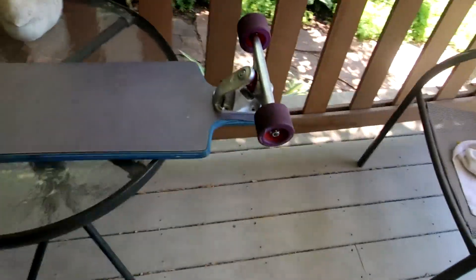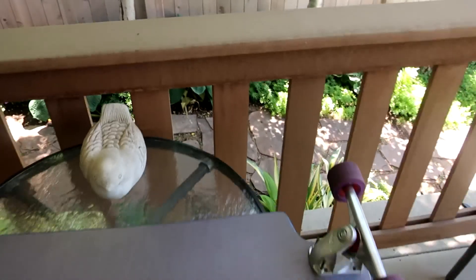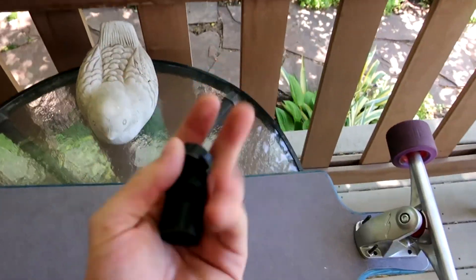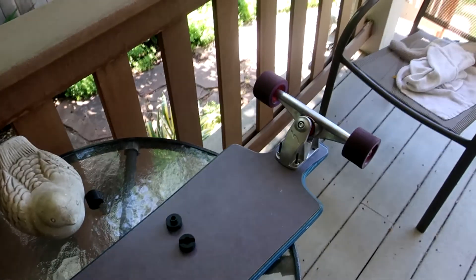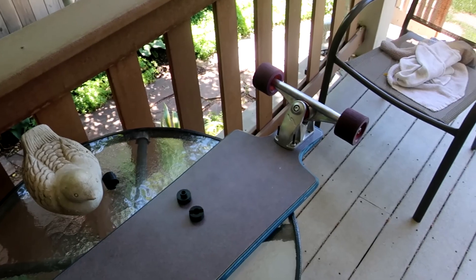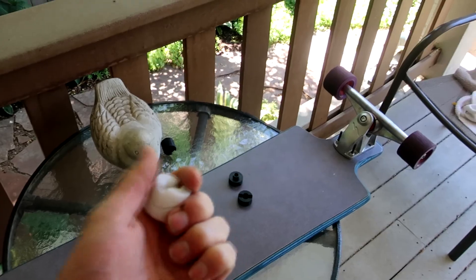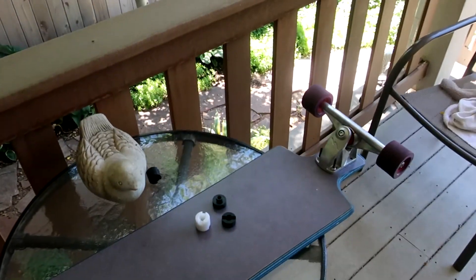So there we go, that's how the flat cams work on the HamBoard trucks. Stay tuned — I'm going to have a video where I break down some things about the cam and how I'm going to be designing it and what I'm going to be trying. I've discovered some pretty interesting things, so stay tuned.